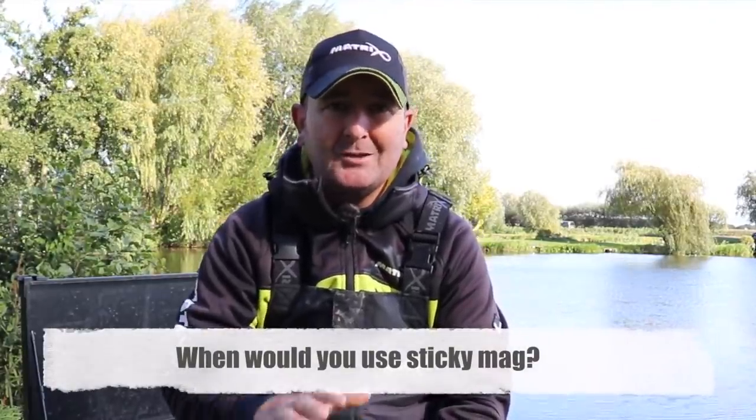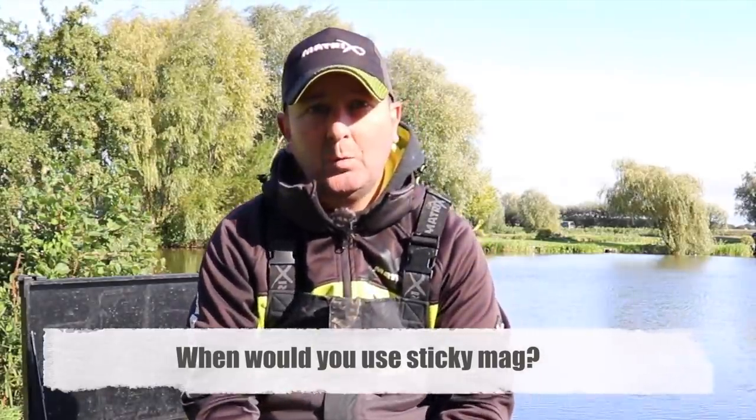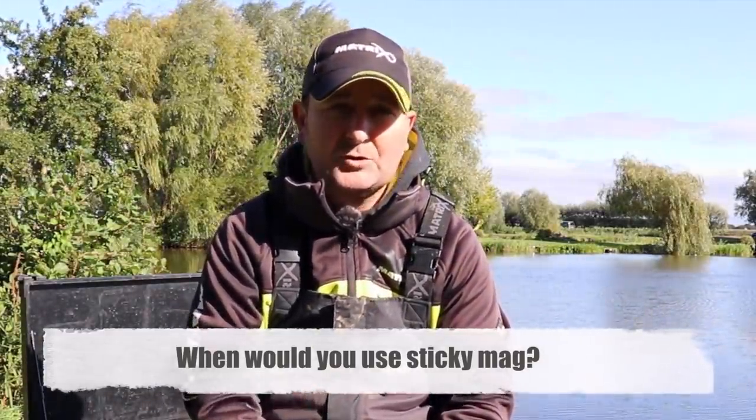Quite often just feeding maggots on their own can be a fantastic way of catching virtually anything that swims. When lakes and rivers start to go clearer in clarity, that's when just feeding maggots on their own can be absolutely devastating. Now there are two ways of doing that with a feeder - the most common and most familiar to you will probably be a maggot feeder.